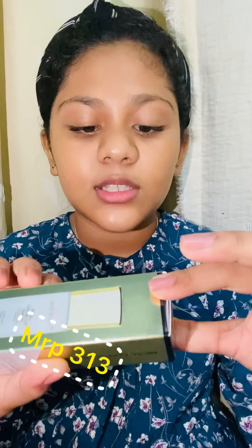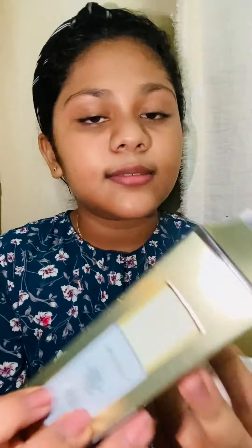The next product is the Swiss Beauty Real Makeup Base Primer. This is a highlighting primer in the shade Natural Tint. I would suggest the Golden Tint — I have Natural Tint but Golden Tint will be better. The packaging is very nice and it is a very good primer overall.